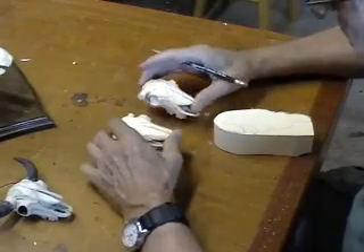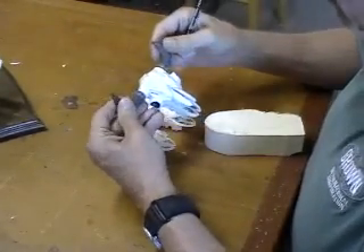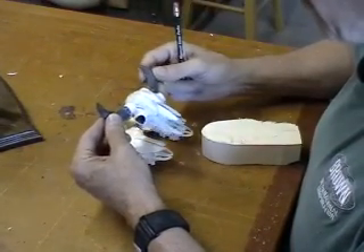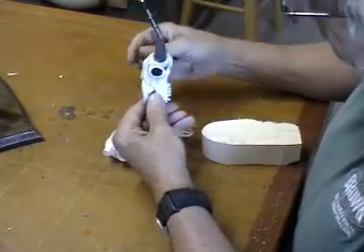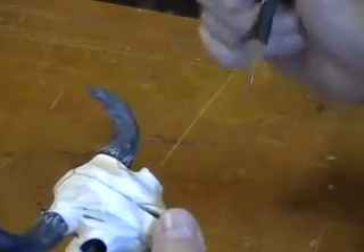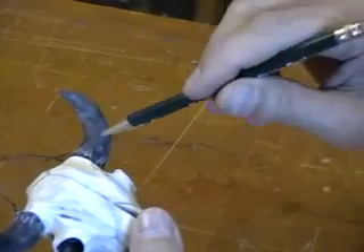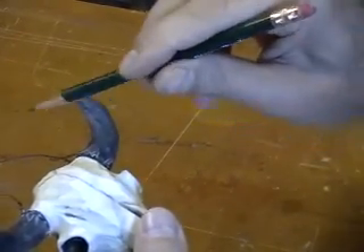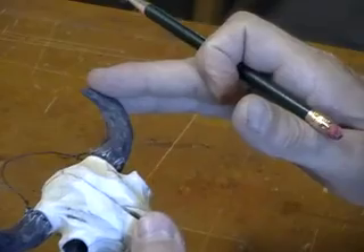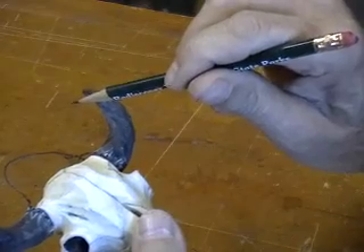The basic skulls are done. Today we're going to do the horns. You're going to have to eyeball this — the best thing to do is get a photograph off the internet to look at. You want to get the forward slope of the horns and definitely get a good curve. You don't want them coming straight out; you want them to curve back. This is about as gentle a slope as you could have, but you could increase it by bringing the points of the horns in a little more.